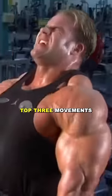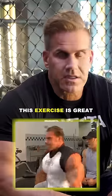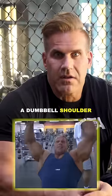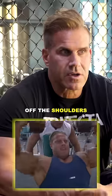Shoulder exercises, my top three movements. Definitely the side lateral raise with dumbbells — this exercise is great. I also like to do a dumbbell shoulder press on a slight incline, which takes a lot of pressure off the shoulders.